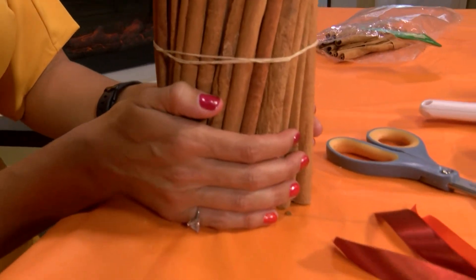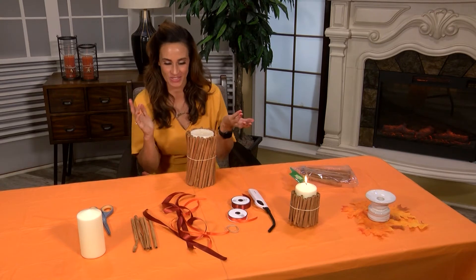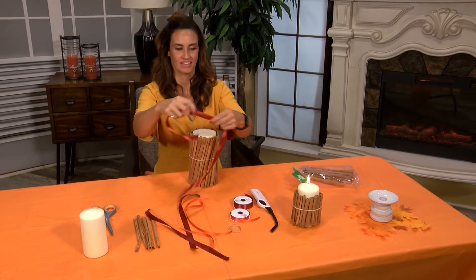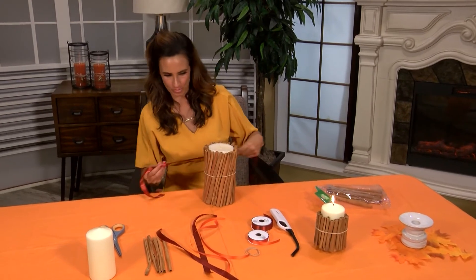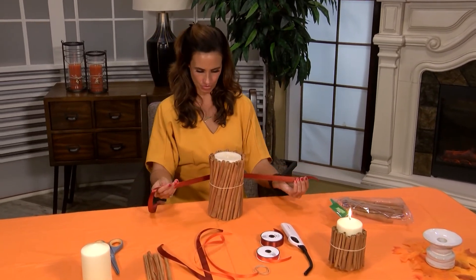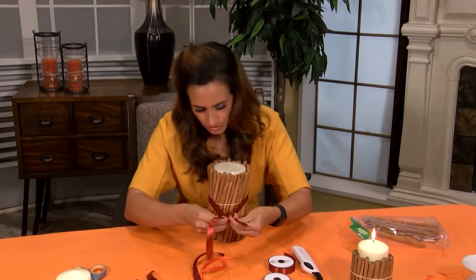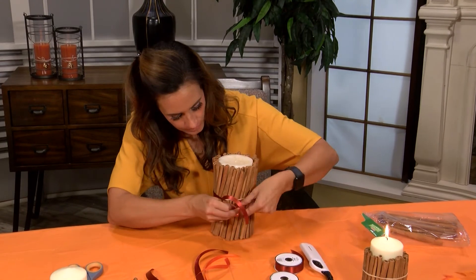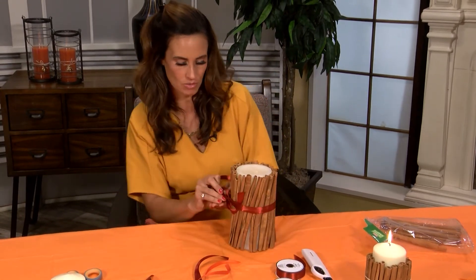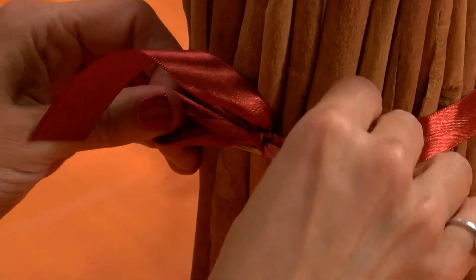Once you're happy with how that looks and you have the entire candle covered in cinnamon sticks, you get to get a little creative. This is when you need your ribbon — you can pick your colors, I just chose a burnt orange — and you're going to go right over that rubber band to hide it, so nobody knows how these cinnamon sticks are staying on this candle. You're just going to tie a bow.